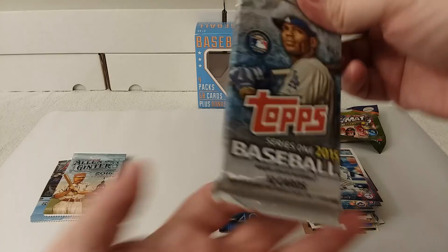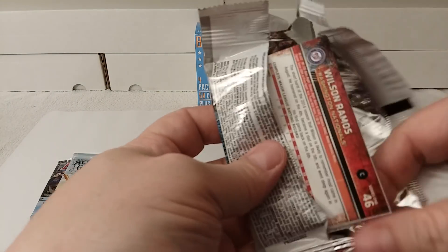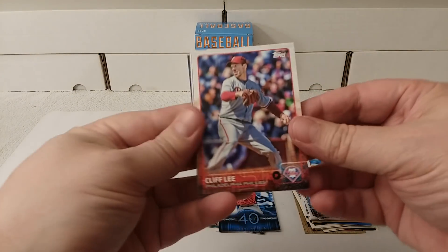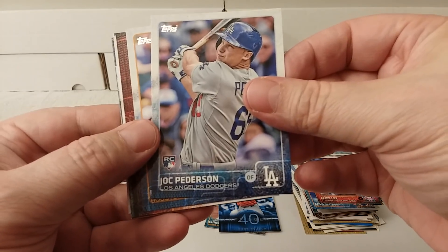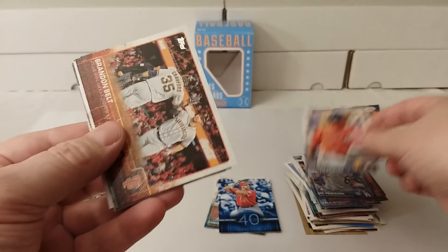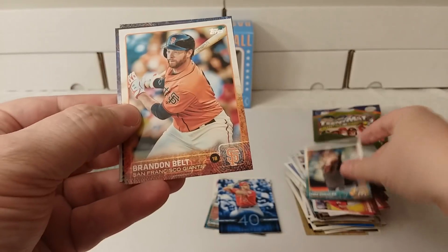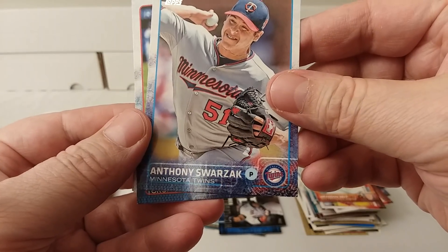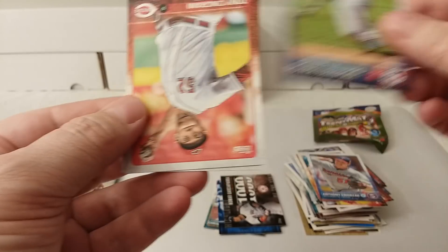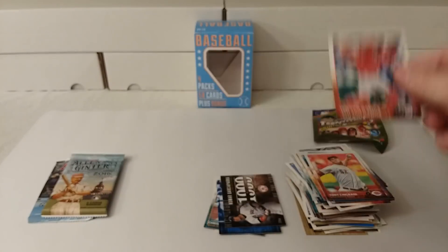Let's get into this other pack of 2015 Series 1. Turned into a nice box — nice little box of cards for $7.99, which I have not seen at Target for going on a year and a half probably. Chuck Peterson rookie card. Dexter Fowler. Brandon Belt. Nashville's team card. Tom Koehler. Brandon Belt again. Nomar Garciaparra. Anthony Swarzak. Dino Navarro. Tony Cingrani. Wilson Ramos — heard of him.